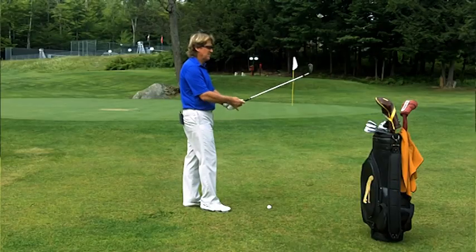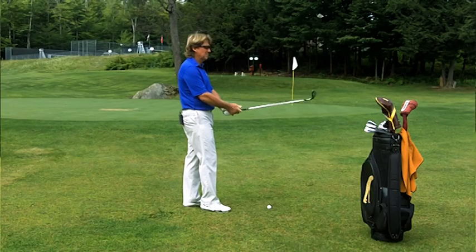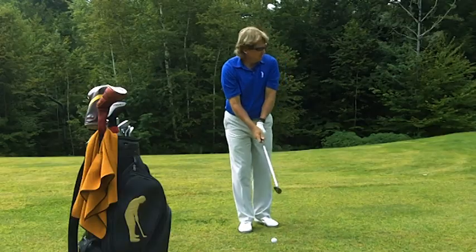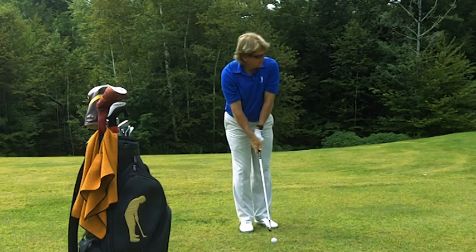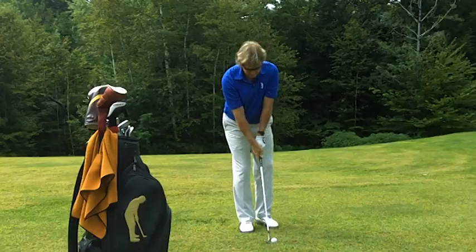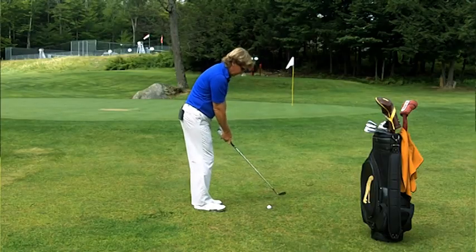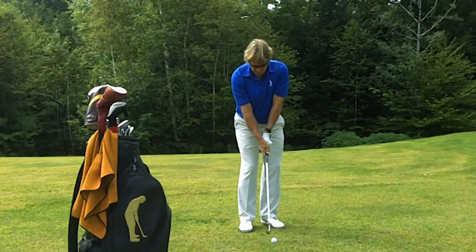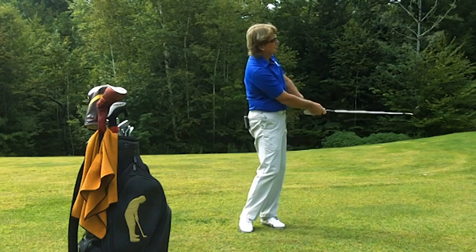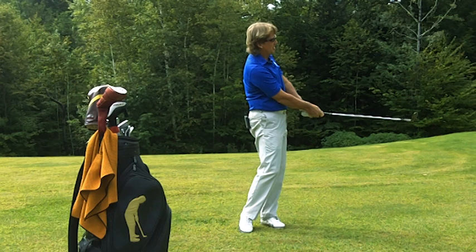The technique is absolutely the same — that's the beauty of my method here. Weaker grip using the bounce of the club. Arms above, comes down, rest on my side. Feet close to one another. Set my club face on my intended target, spread my feet, lean forward, rotate the left forearm, turn the belt buckle through.